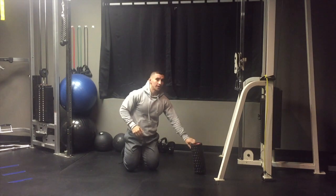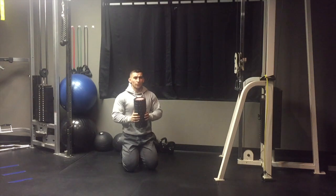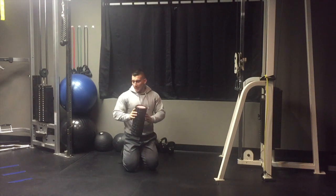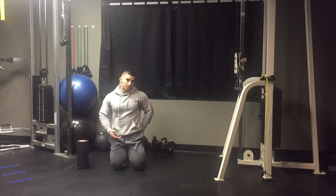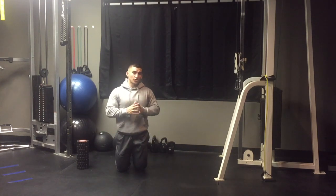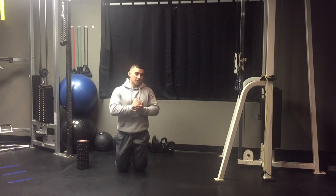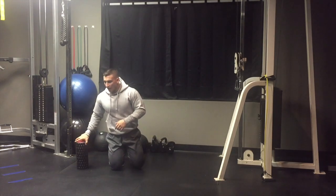Step two: once you've used the foam roller to get blood flow to the area, switch to a lacrosse ball or softball, which is more aggressive. Apply pressure to that same area — I know the first instinct when it hurts is to jump off, but try to work through it. Sit on it for about two to three minutes with small movements to break up that overworked tissue.